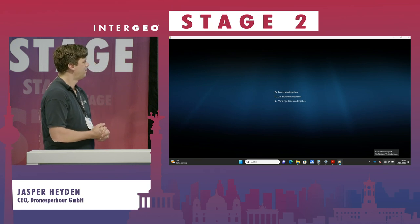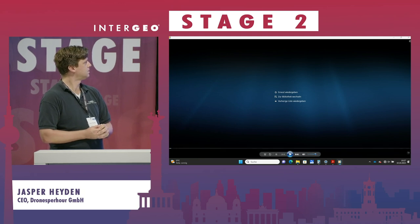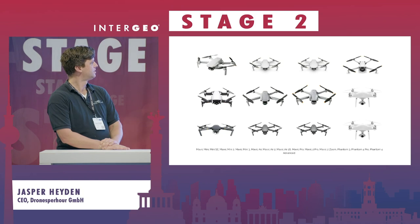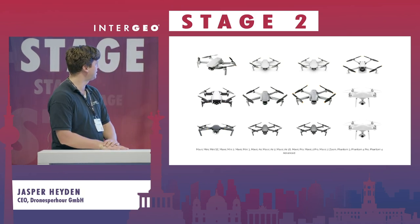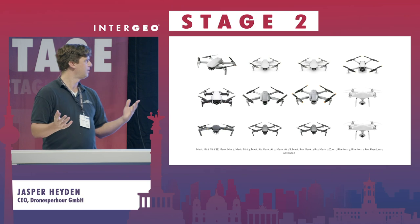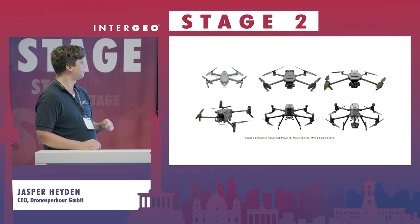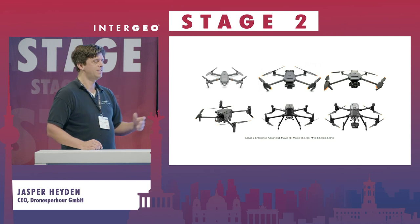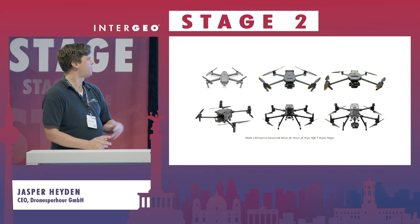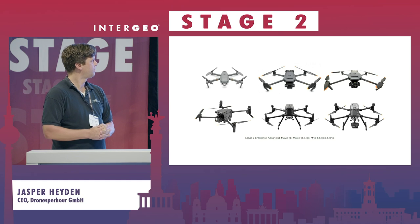Here you see the drones. We have hobby drones — you can fly our missions with the DJI Mini, starting from 350 euros — all the way up to enterprise drones where you can spend up to 50,000 euros if you take the newest tech like the M300 with an H20T. We are ready to serve you with all these drones.